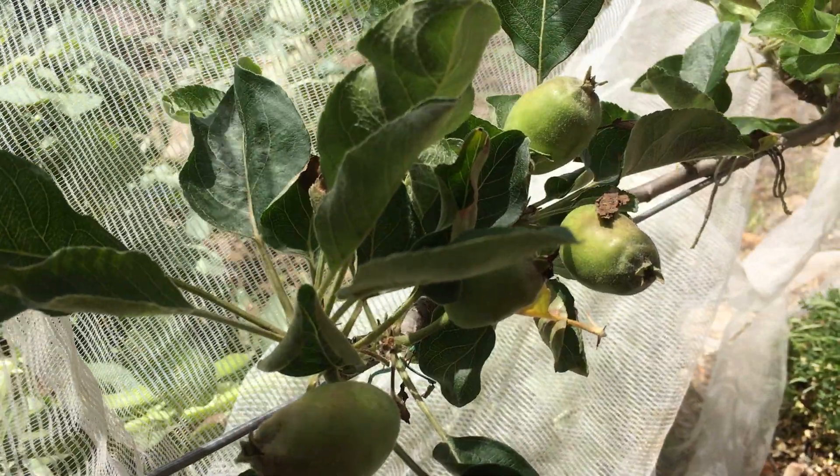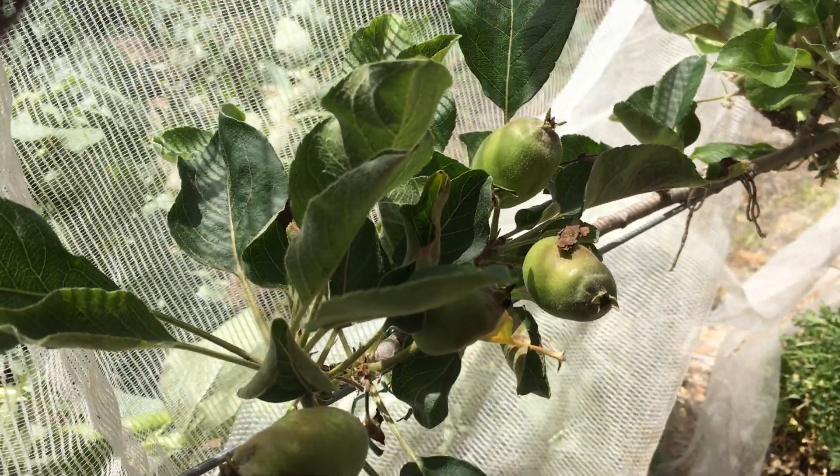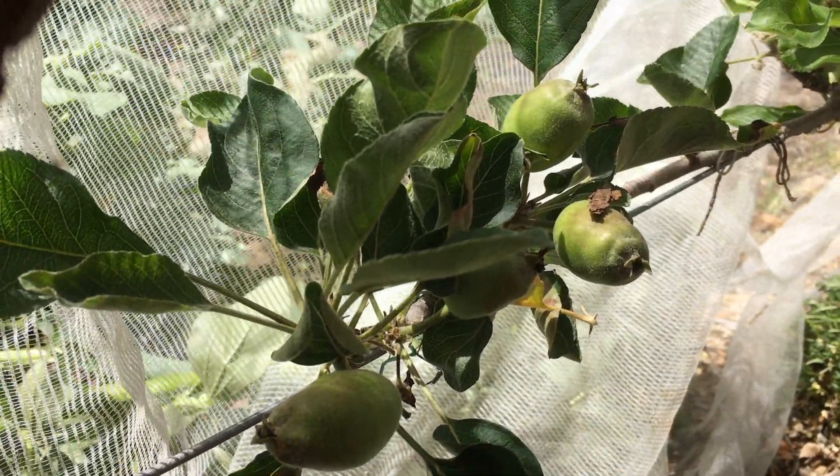It's day two in October now, the 2nd of October. All our tropical apples have now been pollinated and you can see those little apples just starting to form.